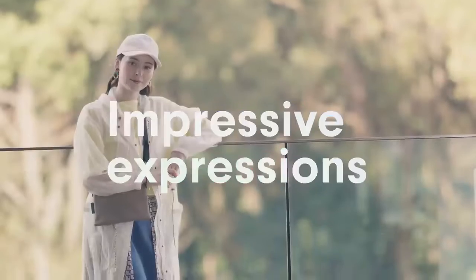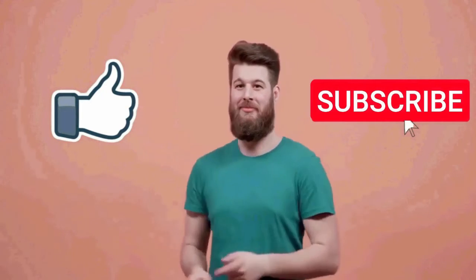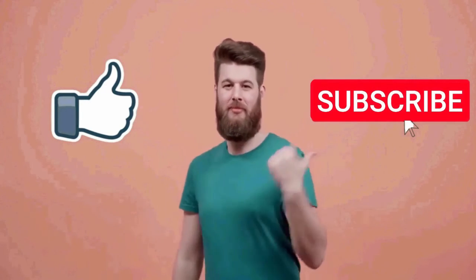So, if you are looking for a great camera with all these amazing features, then the new Sony ZV-E10 camera is a great option. That's all for this video. I really hope this video was helpful for you. If you like this video, then make sure to subscribe to this channel.